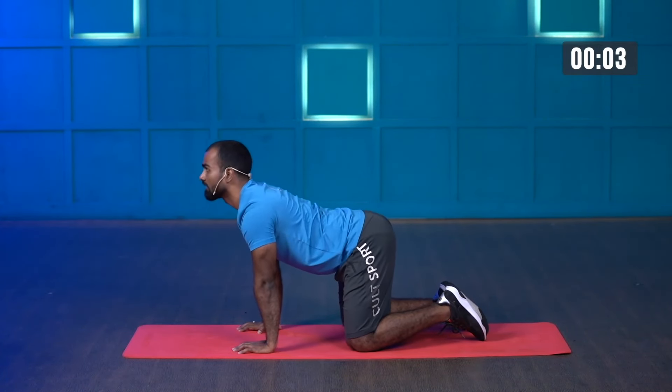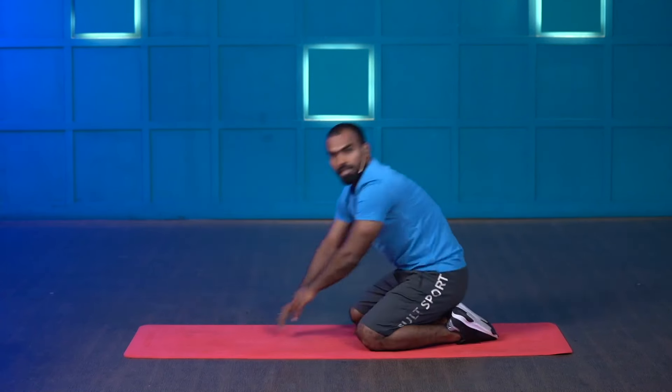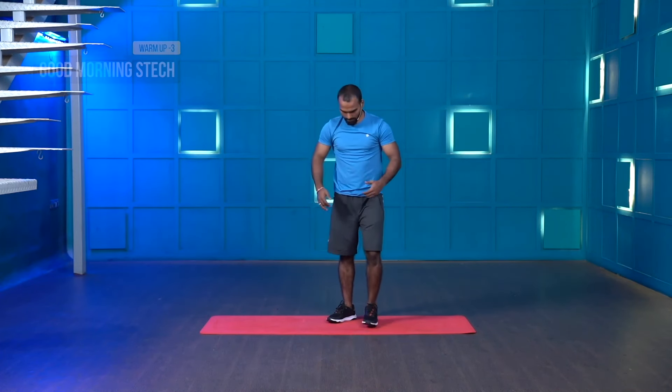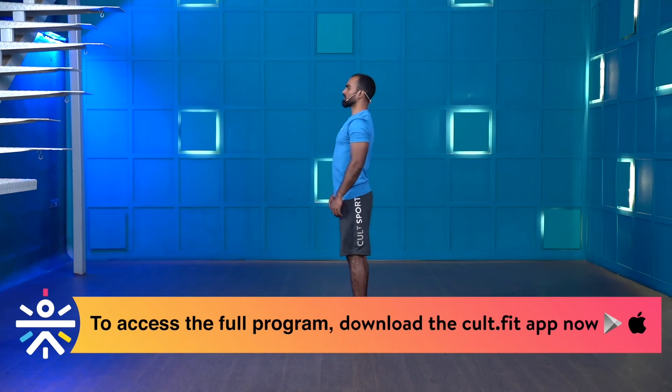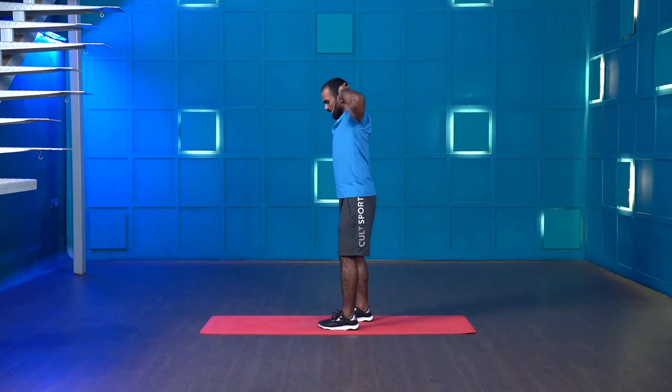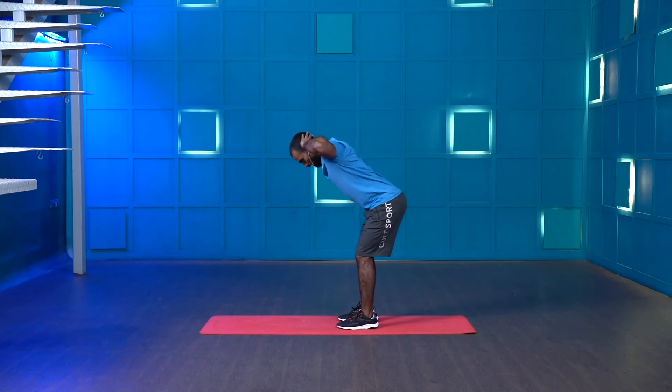Stop. Great work. The next movement is called good morning stretch — that is a hinge movement. Stand hip-width apart, keep your chest proud, hands behind your head, retract your scapulas, softly bend your knees and push your hip back as if you're pushing a wall. As you lean down, you'll observe a nice stretch on your hamstrings and glute muscles.